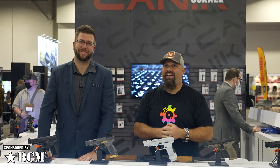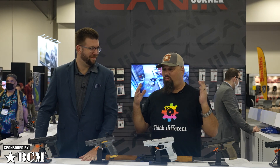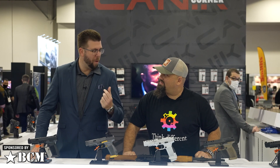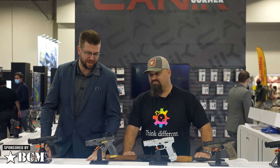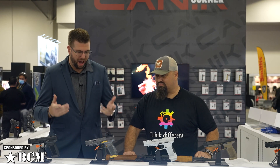Hello friends, Andrew here at SHOT 2022 with Adam from Century Arms. You've got some wild stuff for us today. What is this bling? This is the culmination of a lot of work — and let's be honest — what people have been begging us to bring into the United States for about a year, ever since Europe let the cat out of the bag early by releasing the Canik Rival.